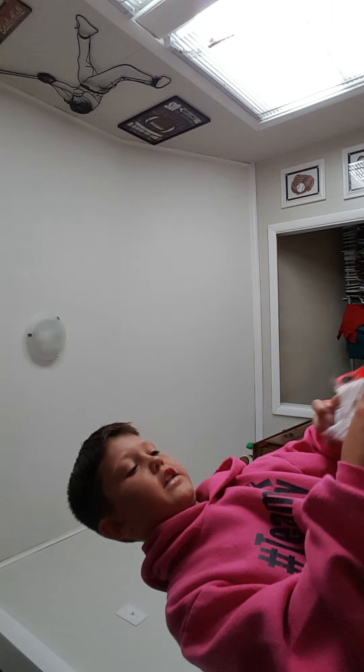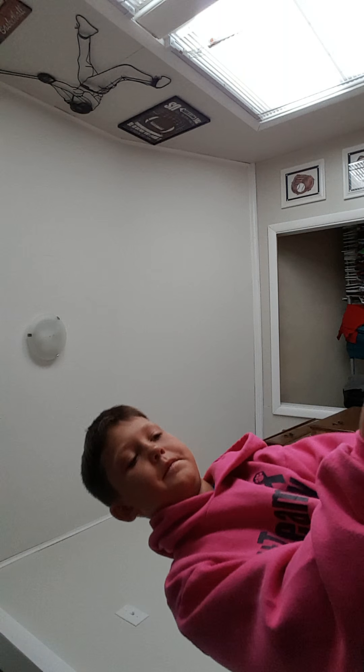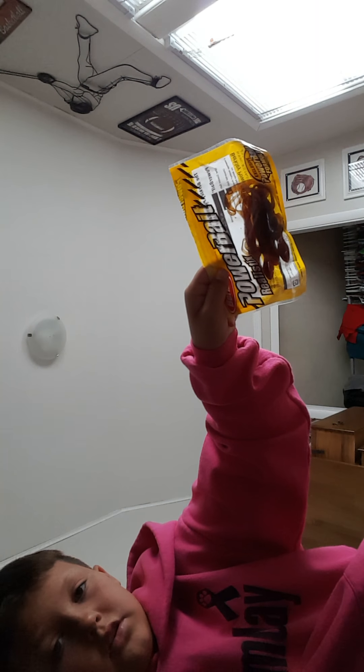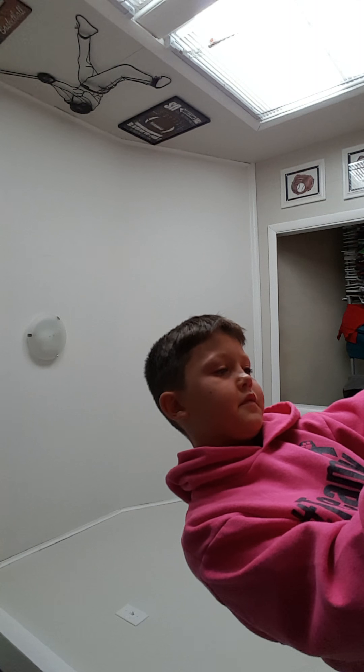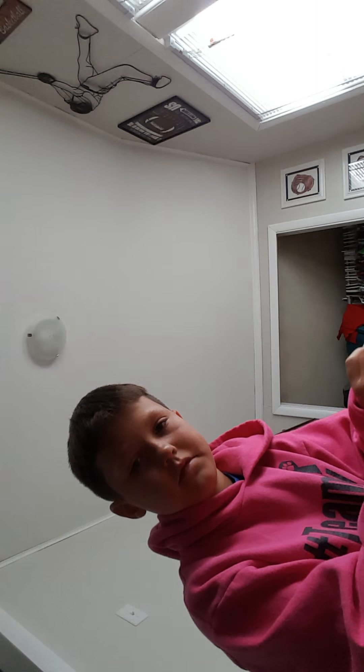Then last but certainly not least, we have some Power Bait lizards right here. Let me get them out for you — not good at this. That's the lizard, that's what them look like.